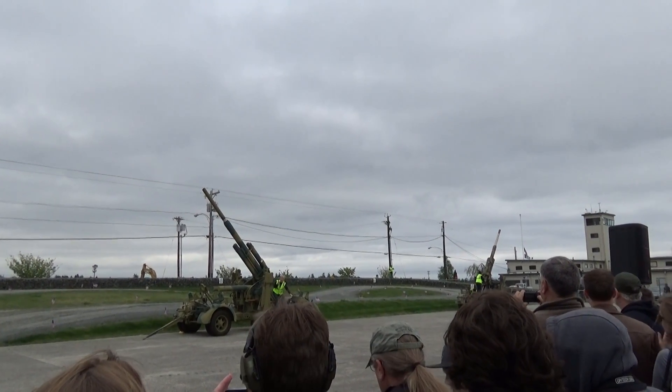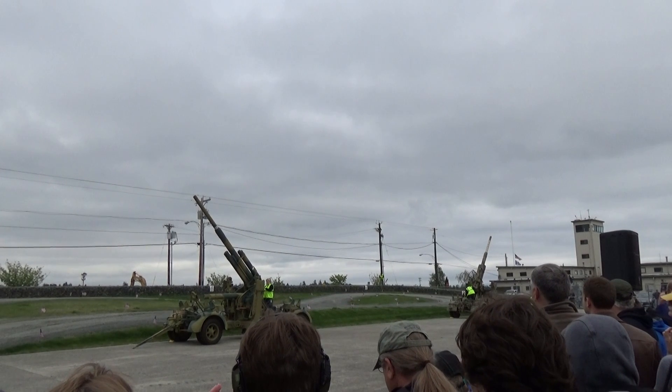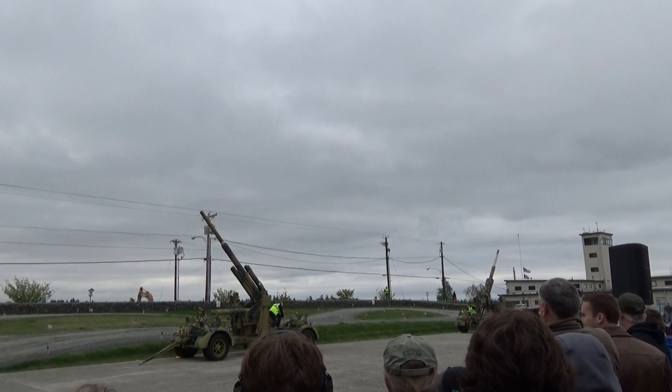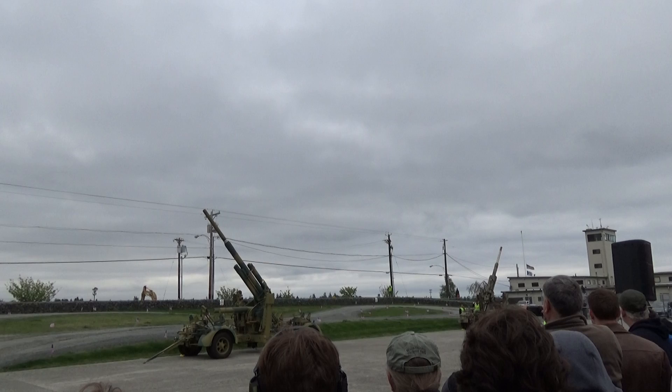3.8 centimeters — that's the diameter of the shell that fires out of these. They're also called Flak 37s. Each version of this gun has the year assigned to it; these were designed in 1937.